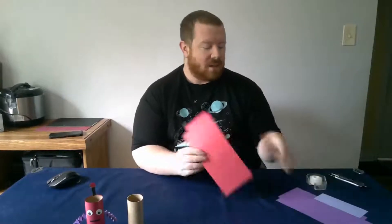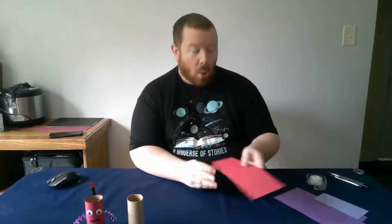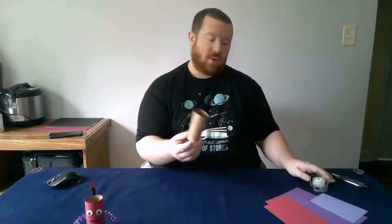So what we're going to need first are some toilet paper tubes — if you want to make more than one — and we need some different colored construction paper. Or if you just have one color, you can just draw on it. We're also going to need some tape or glue to make them stick together. I'm going to be using tape, but you can use a glue stick or a glue bottle — whatever you have at home works best.